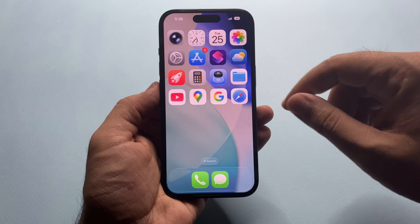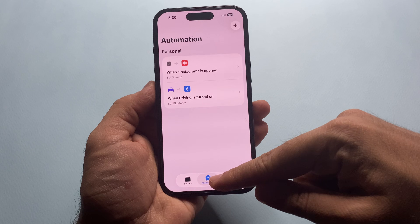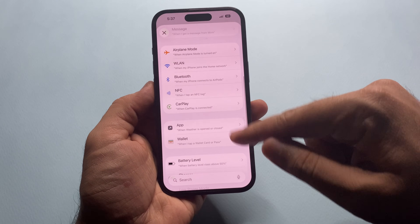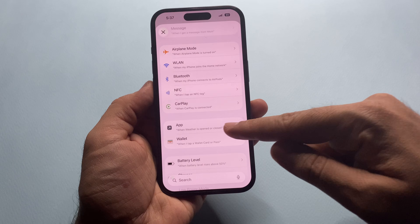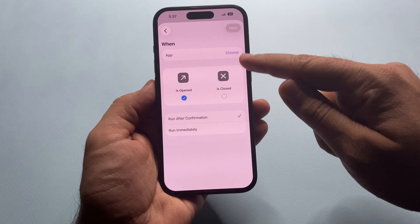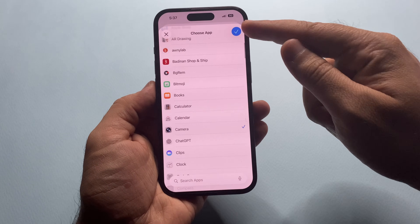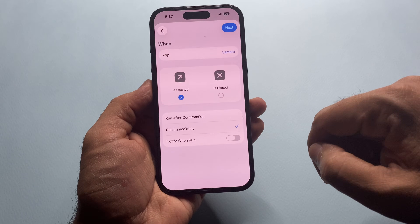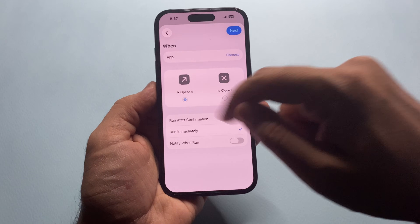For this, you need to open the Shortcuts app. Tap on Automation at the bottom and hit the plus icon in the top right. Now scroll down and choose App. Tap Choose, select Camera, then tap Done. Now make sure these two options are enabled: Run Immediately and Is Opened. Then tap Next.